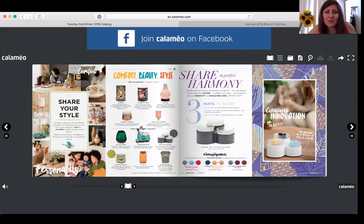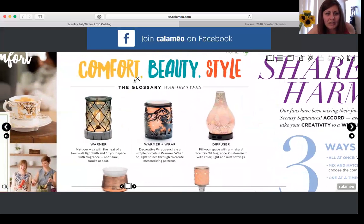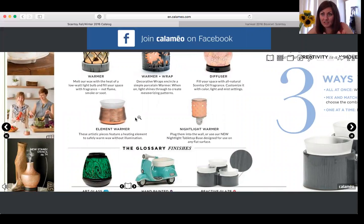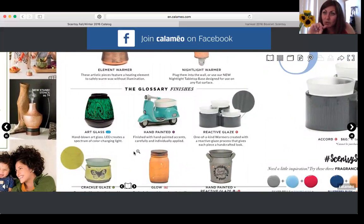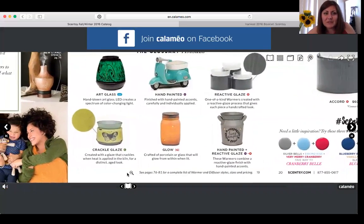The next page explains the different kinds of warmers: a warmer, a warmer and a wrap, a diffuser, an element warmer, and a nightlight warmer. This is a great vocabulary page especially if you're brand new and have never purchased before. It also explains the symbols next to warmers — LED means art glass, H means hand painted, and R means reactive glaze.